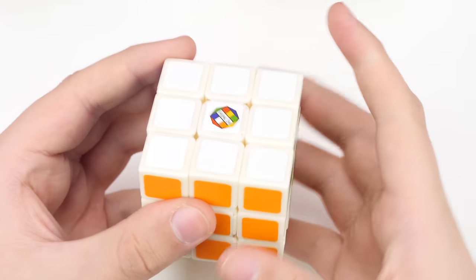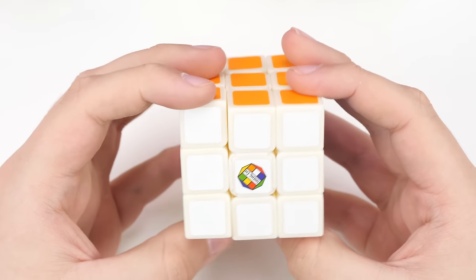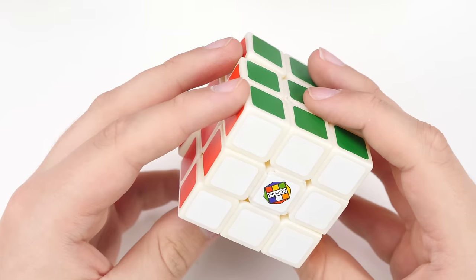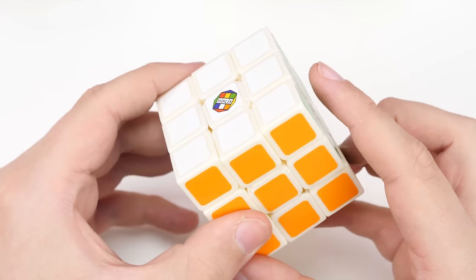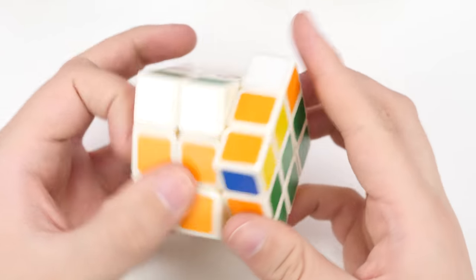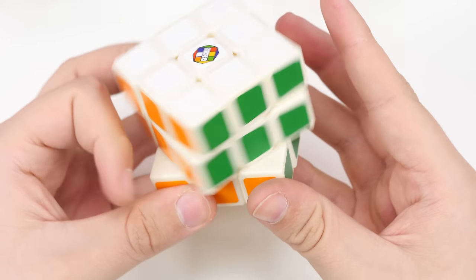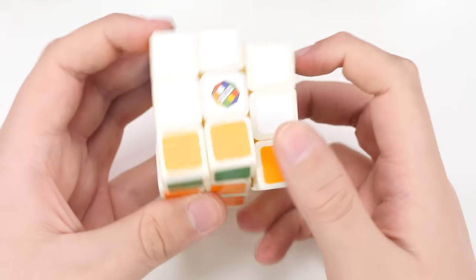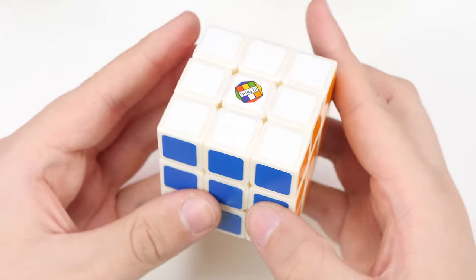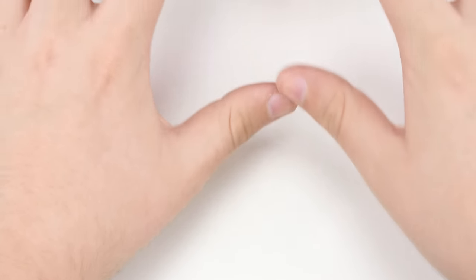Another cube I got recently is a Shengshou Type F3. Someone on Puzzle Trader was selling this and I nabbed it pretty much as soon as it was listed. This one is kind of a primary plastic cream type color — not quite the same as white. I got the Shengshou F2 recently, so I figured I'd get the F3 as well. It would be nice to get it in black, but with a lot of these older cubes it's much easier to find them in white since more people liked black cubes, so black ones would sell out first.